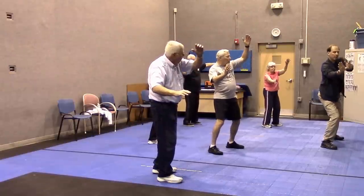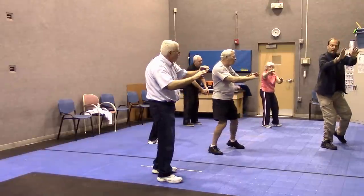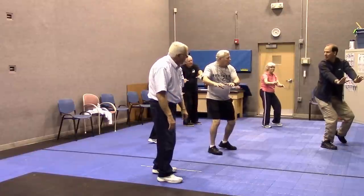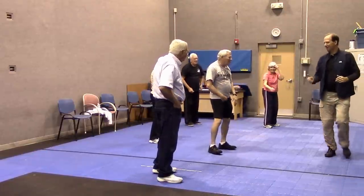Top of the circle, bottom of the circle, middle, and then straight in, and then kind of down. Are we doing good? Can we do a review? Can we face the front again?